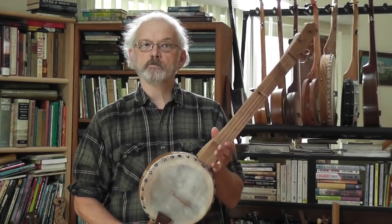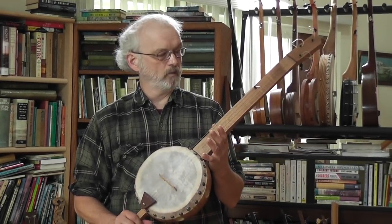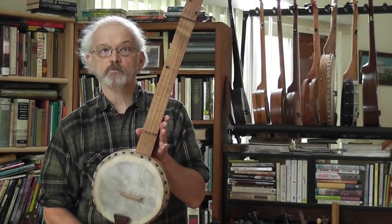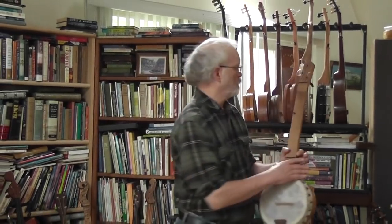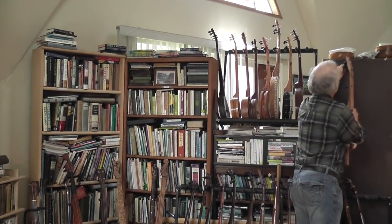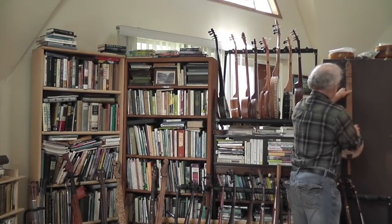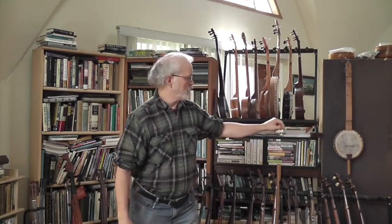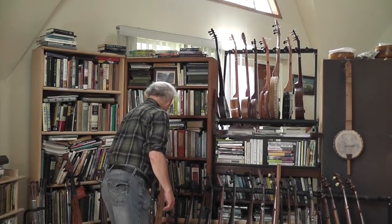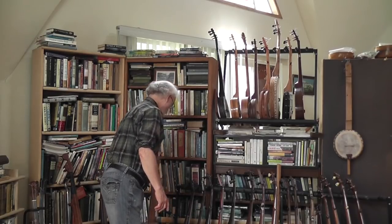In this video, we're going to be going through the whole 19th century pretty much. Around 1800, that would have been a slave instrument at the time. Along about 1835 to 1840, a guy by the name of Joel Walker Sweeney did the next improvement on banjos.